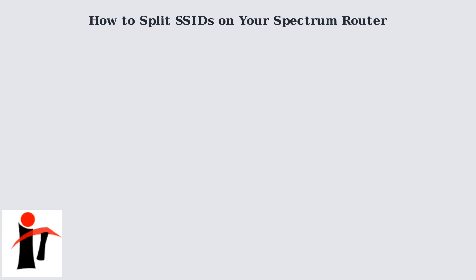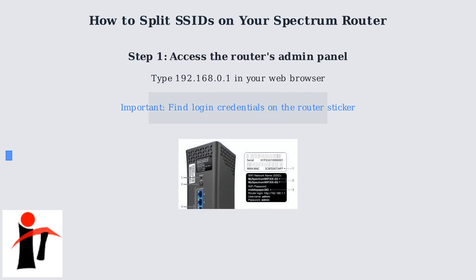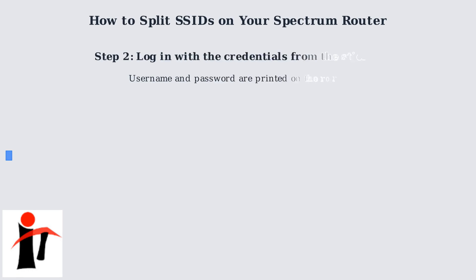To split SSIDs on your Spectrum router, start by accessing the admin panel. Type 192.168.0.1 into your web browser. You'll need the login credentials, which are on a sticker on the back of your router. Log in using the username and password from the router sticker.